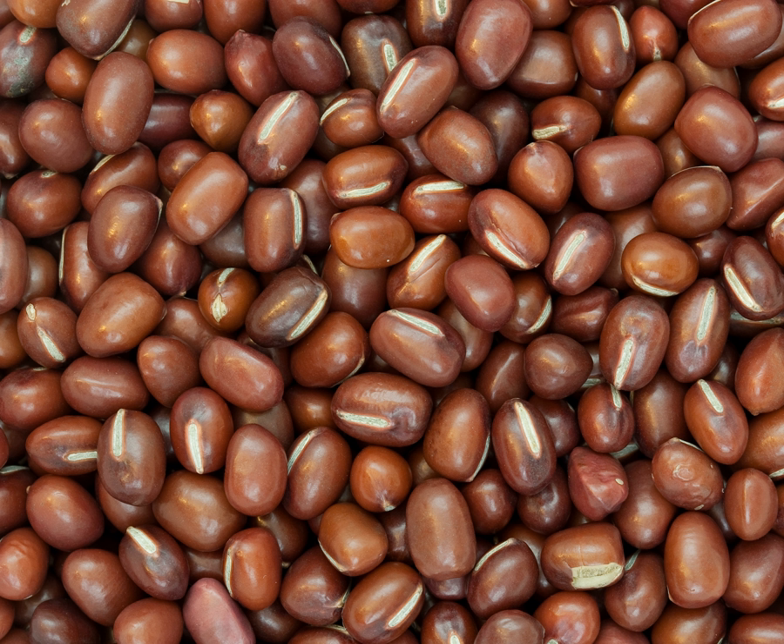In Vietnamese it is called Đậu đỏ, literally red bean. In some parts of India, they are referred to as red cowpeas. In Punjabi it is called Ravah and is a common ingredient of chaat. In Marathi, it is known as Lal Chavali, literally meaning red cowpeas. In Iraq its name is Lubya Hamra, meaning red cowpeas.